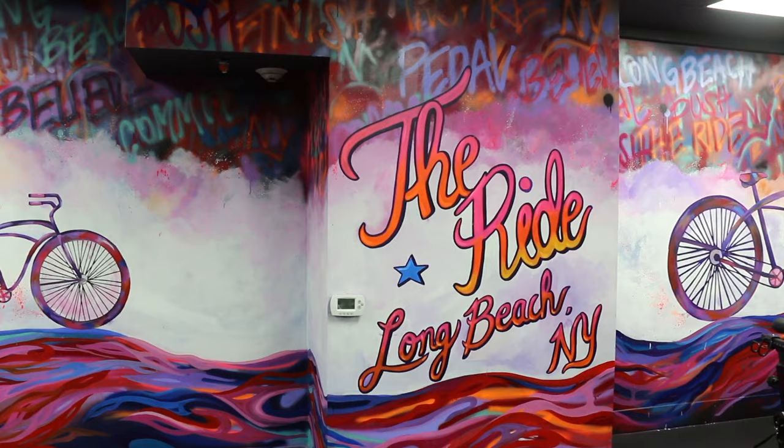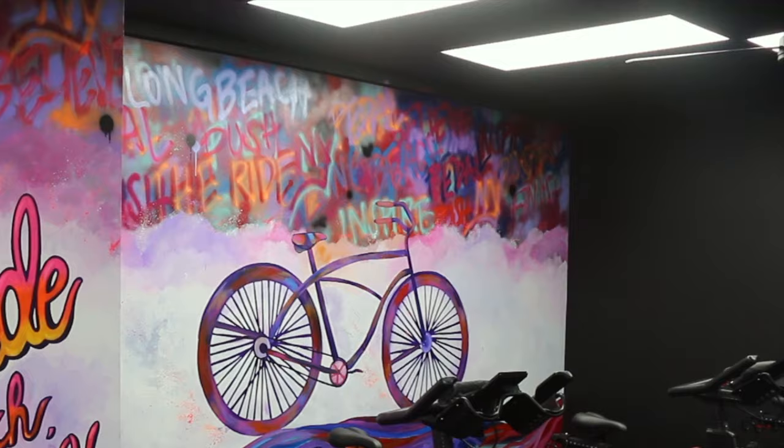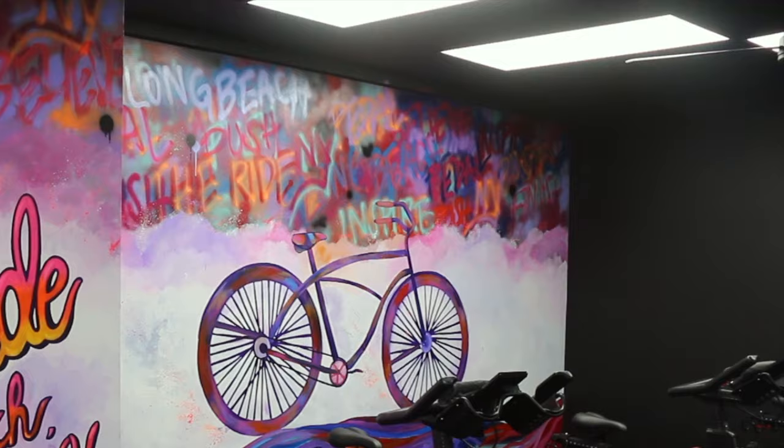And this is how the wall ended up coming out. I'm going to be posting more videos of the paintings I do and the processes behind them, so if you want to see that, then stay tuned.